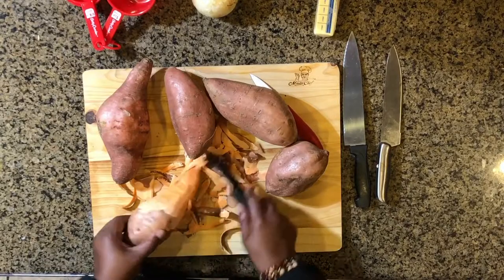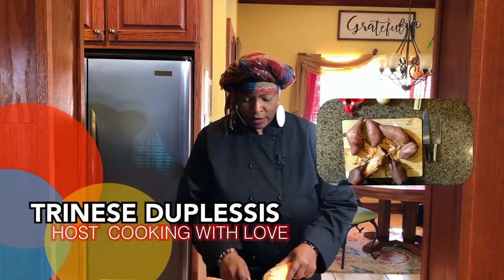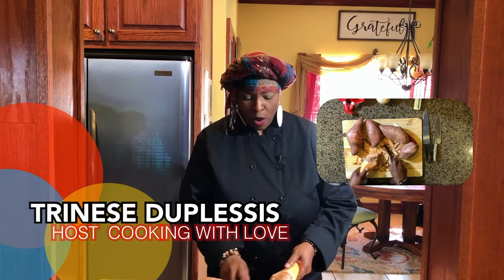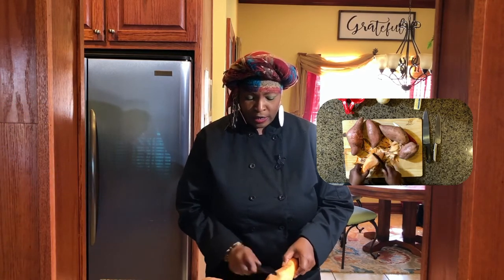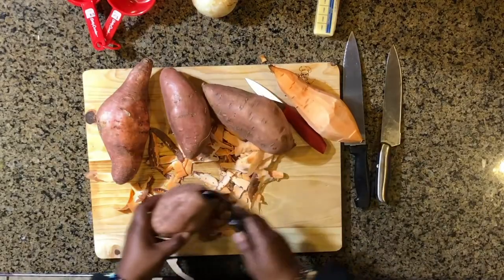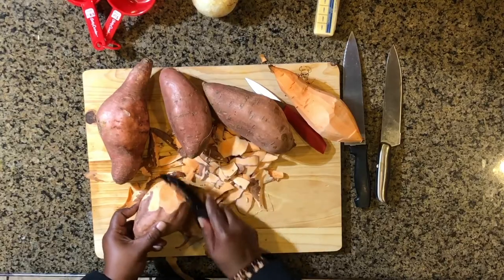See how quick that is — it's not taking me any time at all. People just have to make sure that when you're serving meals for others it's quality. One of my mottos is cooking with love and making sure it's with quality. I got one potato done — that didn't take long at all. The potato peeler is the best thing you can get. I'm going to wash these potatoes after we peel them.